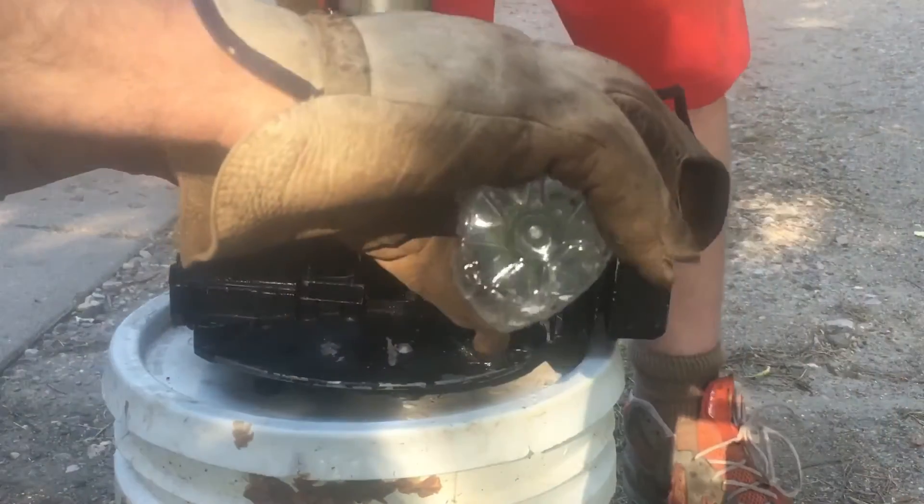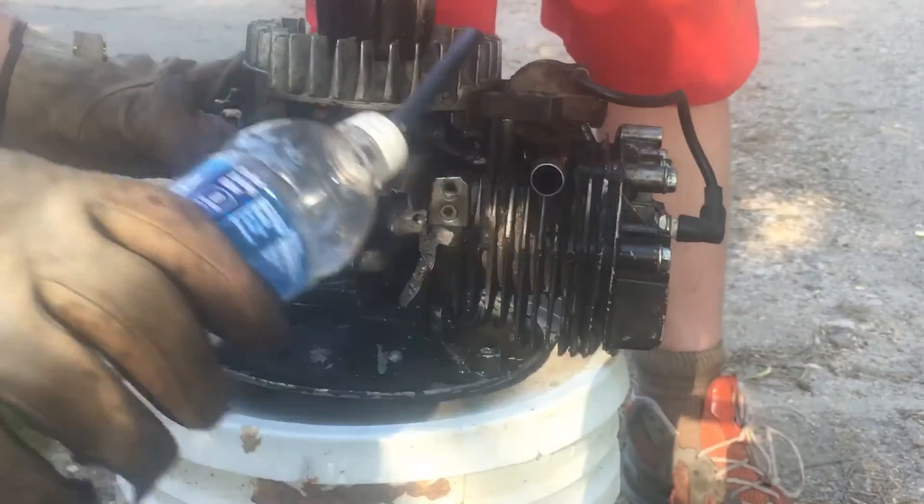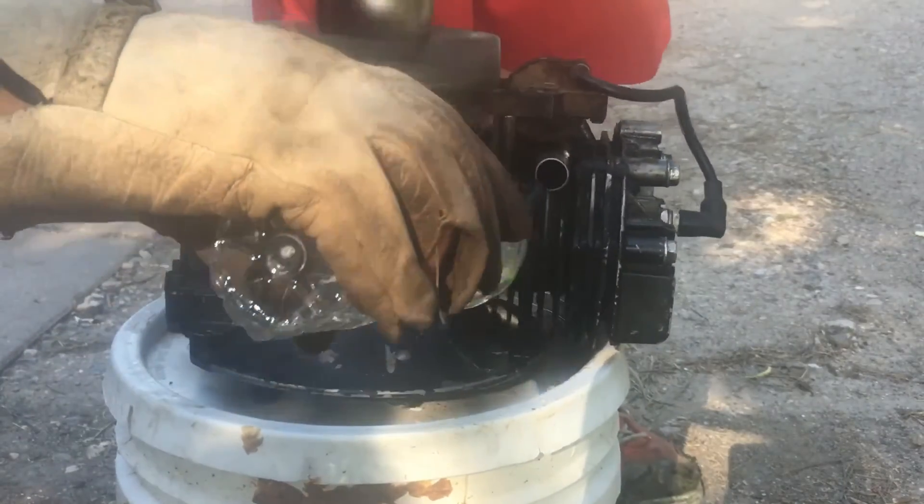We got this sweet redneck method here — use a little bottle to dump fuel straight in the intake. It seems we got her to run a little bit. I don't think she's gonna run perfect, but at least it runs a bit.